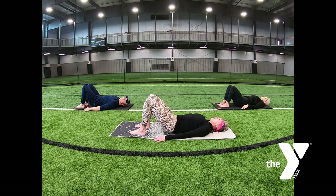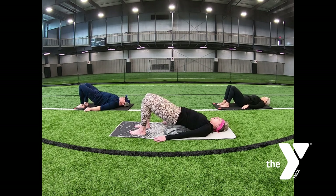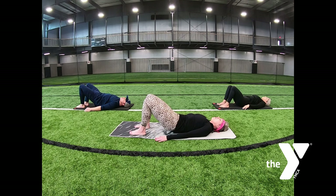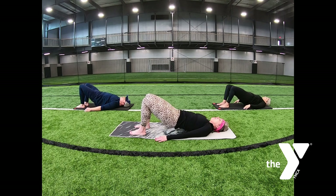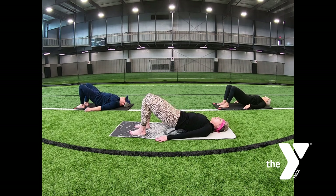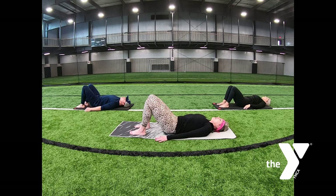Inhaling, lift your back — low back, middle back, upper back, shoulders. Hold this. Exhale as you come down, vertebrae by vertebrae. Again, inhale, bridge up. Hold it at the top. Exhale as you come down: upper back, middle back, low back, tailbone.